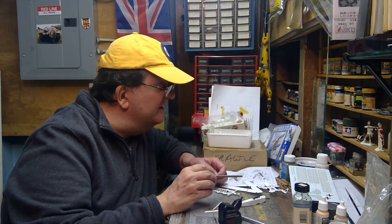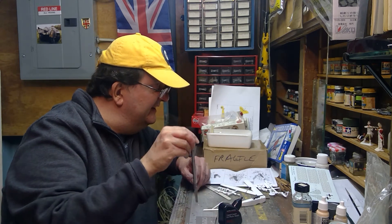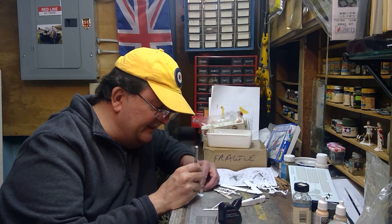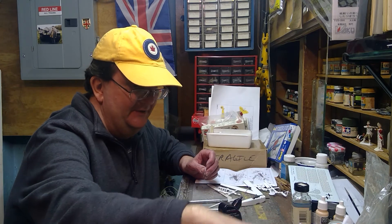I'm going to put this tail assembly together and probably finish up with step one, and call it a day there. Next time we'll try to see how these wings go together. I think that's where the drama might be — if there's going to be any drama with this model, that's going to be where it'll happen.